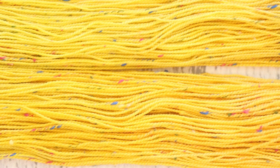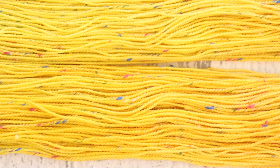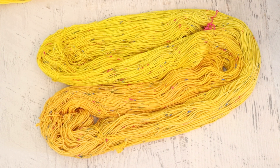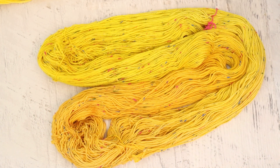The fun thing about this Multinep colorway is that it has neps that are yellow, green, pink, and blue in the yarn, versus a more traditional Donegal of white, brown, and blacks. So I thought it would be really fun to dye this base using a bright color. I'm trying to see the yellow neps — maybe a little bit on the more orange area. Mostly I'm just seeing the pink, green, and blue, but it gives little flecks of flowers — like you have a field of daffodils but an occasional tulip popping up.